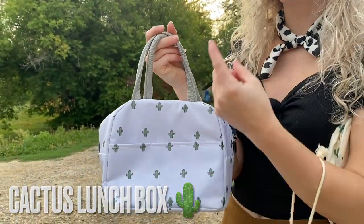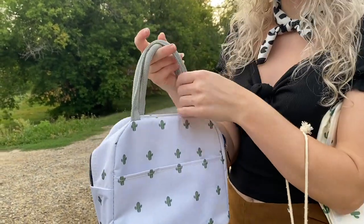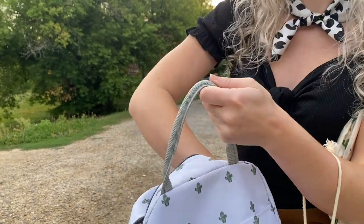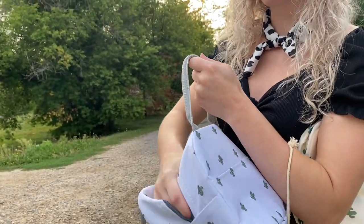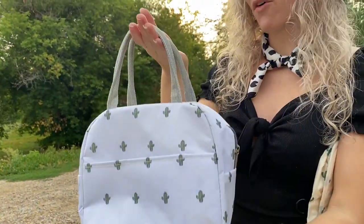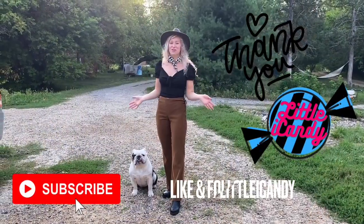We're also having a back to school special on the lunch bags, because everyone needs a lunch bag for work and school. This one is my favorite because I personally love cactuses, and it's just the right size to fit my water bottle in it laying down. So not only can I pack my food, but also pack my water bottle in it.